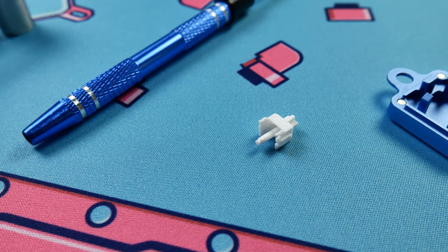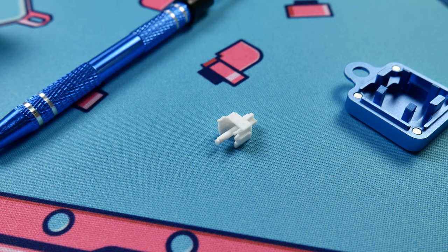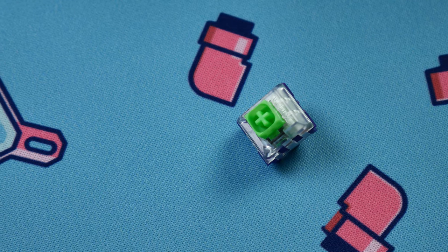I think there's something weird going on with the design of the leg on these tactile stems. It could also just have something to do with the fact that the spring is too light with this switch to account for a PBT OEM-profile spacebar, but sound off in the comments below if you've had a different experience with these Navies.